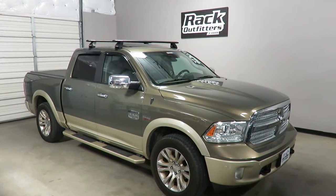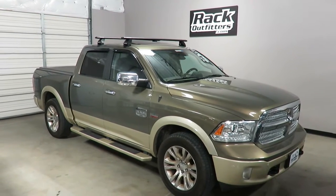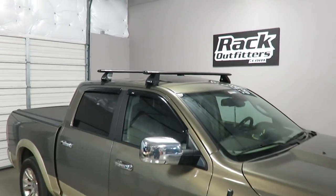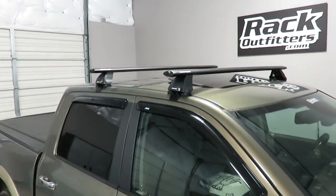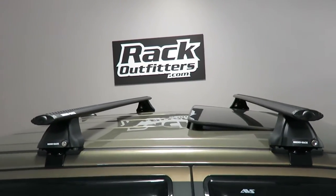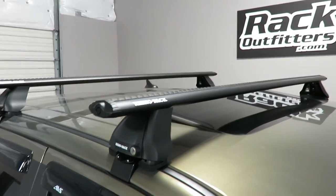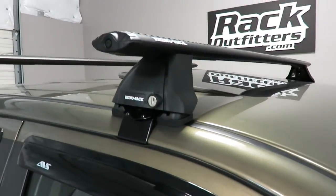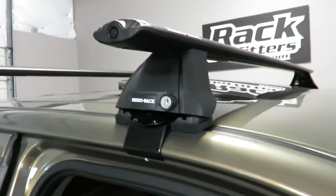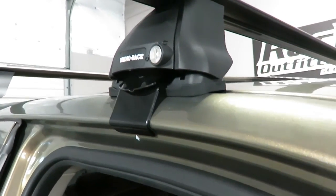This is a fit for 2009 through 2016 and possibly beyond Dodge Ram 1500 four-door. We've outfitted this vehicle with the Rhino Rack 2500 Vortex Base Roof Rack System. This system is using the 59 inch black vortex load bars, the 2500 legs which include locks, as well as the vehicle specific fitting kit which is part number DK043.